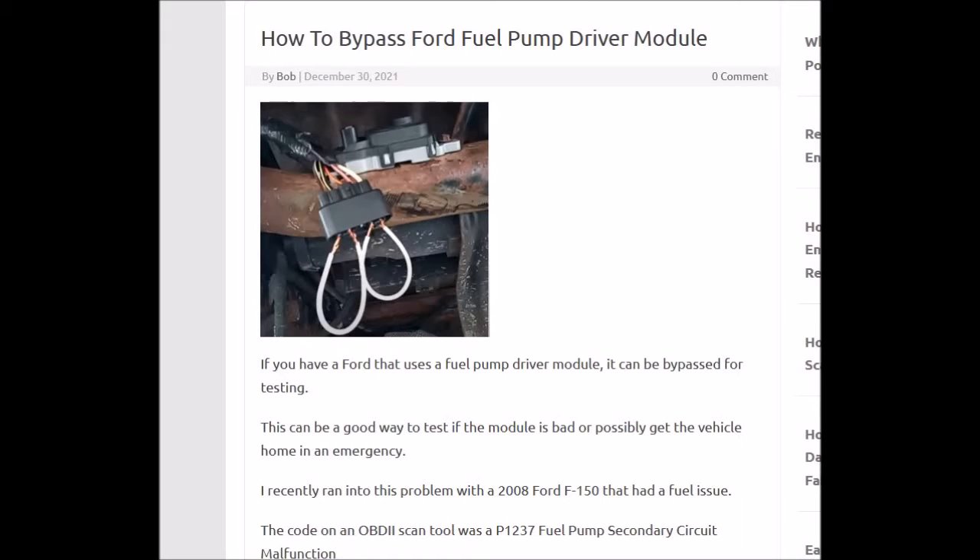Hello. So I had a problem with the fuel pump driver module on a 2008 Ford F-150, so I thought I'd make a video on it and show you how you can go about bypassing it to test it.